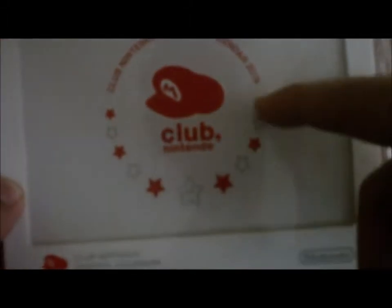Alright, so here it says 'Club Nintendo Original Calendar' with the Club Nintendo logo. You've got the stars, the Mario stars up here. It says 'Club Nintendo Original Calendar 2013' and Nintendo here. I'm guessing it's like a little magnet calendar. This is the art they used for Mario and the Wii U Burger King box.